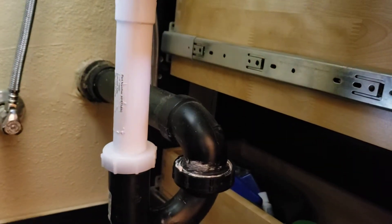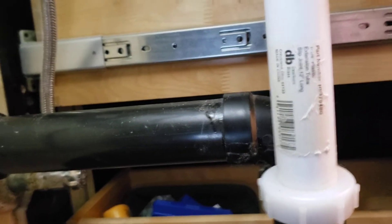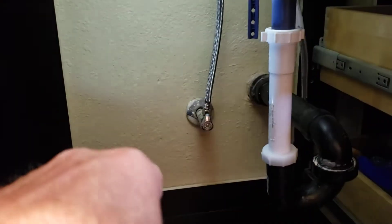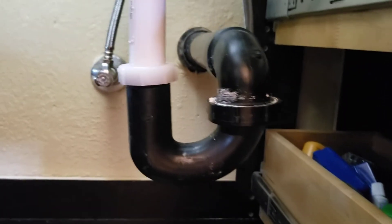One thing we did note is this arm is backgraded. If it's not backgraded, it's flat, which means it's not draining toward the wall — it's flat in there. Plus when they glued this trap on, you can see how crooked it is. That's the way it ties in, but it's not leaking.